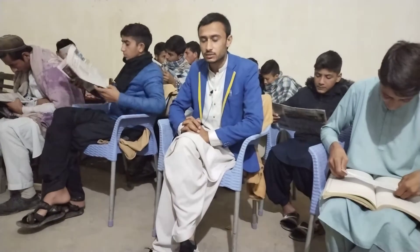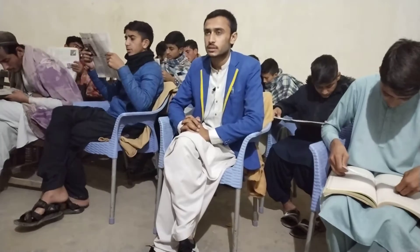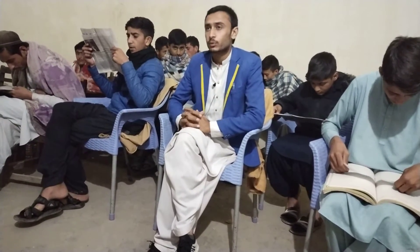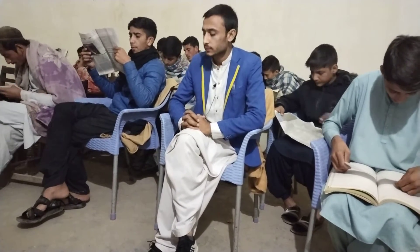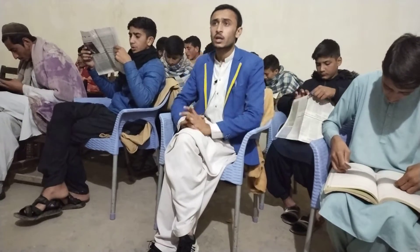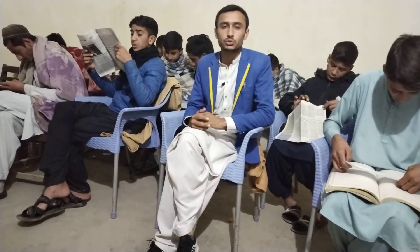Bismillah ar-Rahman ar-Rahim — starting with the name of Almighty Allah, who is the most gracious and merciful. Before starting my presentation, I would like to introduce myself. My name is Ibal, and I am a student of Global English Language Academy. Today I will tell you the proper way of how to make ablution.